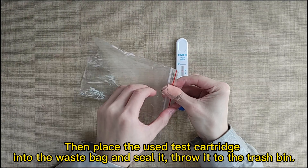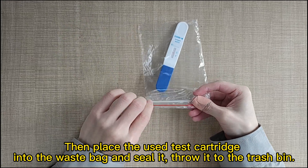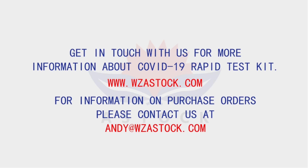Then place the used test cartridge into the waste bag and seal it. Throw it in the trash bin. Thank you.